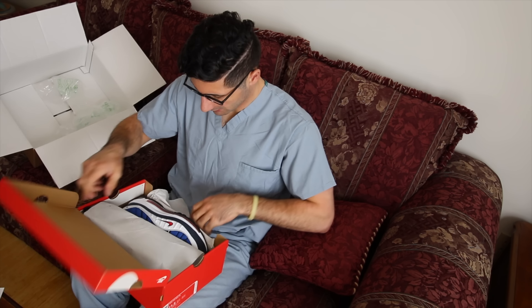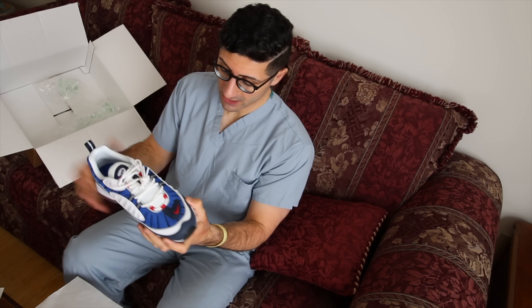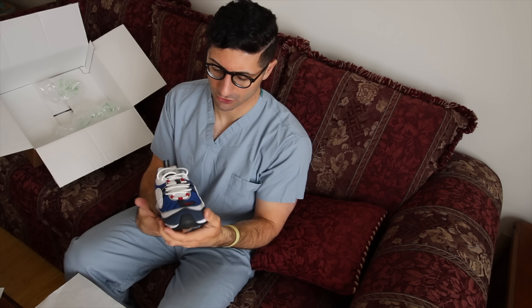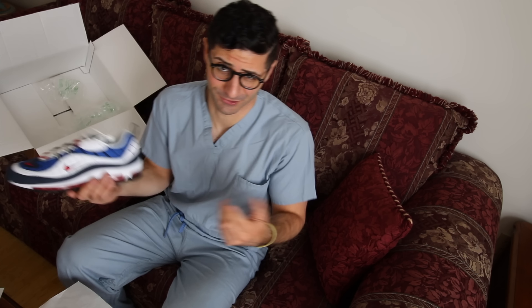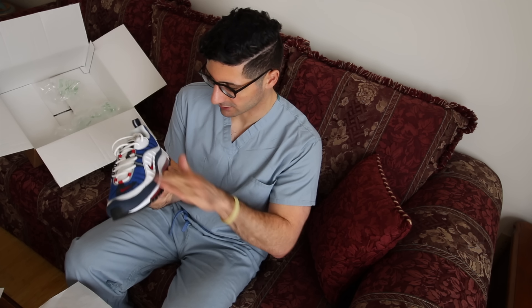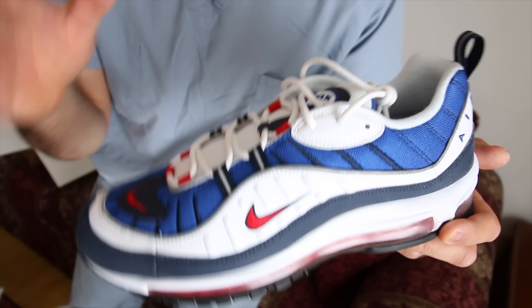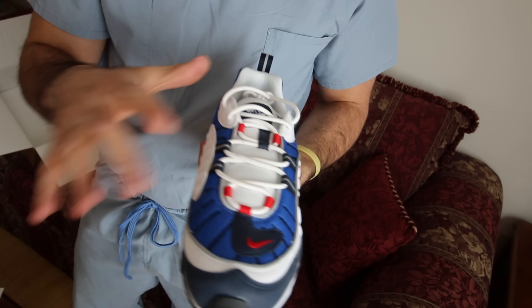Another Nike box — the Air Max 98 in one of the OG colorways, the Gundam colorway. This has been released since the OG release in '98. Not gonna lie, I really wasn't a fan of the 98 the first time I saw it, or when it came back with the Supreme collabs. But once I started seeing images surface of it coming back I was actually pretty excited, because the colorway is just super awesome — I love the hit of red on the bottom, the hit of red on the tiny swoosh, coupled with that bright blue and navy.